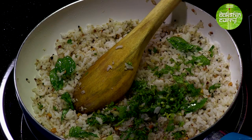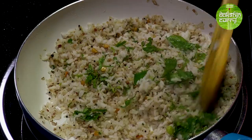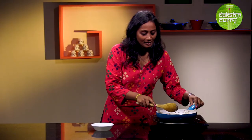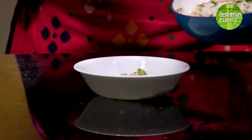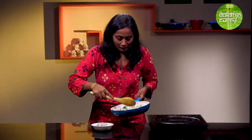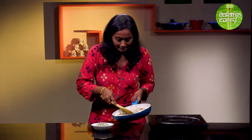Last but not the least, some coriander for garnish and for flavour. I like to add some coriander and mix it up — gives a nice, fresh flavour. Now that our rice is ready, it's time to plate it. You can eat it as a meal just on its own, or have it with curd or pachidi. Now that our coconut rice is ready, I am sure you are definitely going to try this at home. Please do try it out and let me know how you like it. And definitely please do not forget to subscribe to India Food Network. Until next time, Preeta signing off — bye bye!